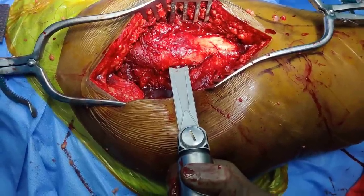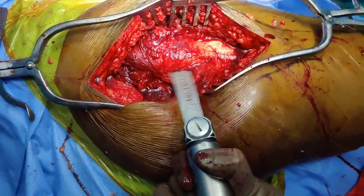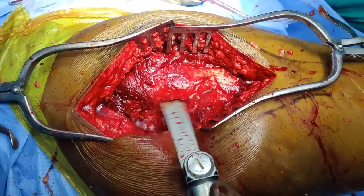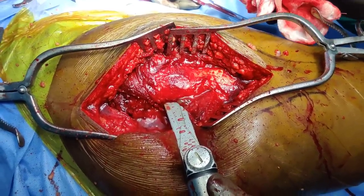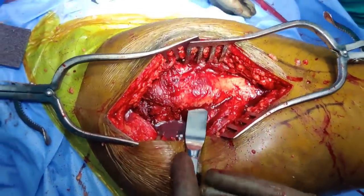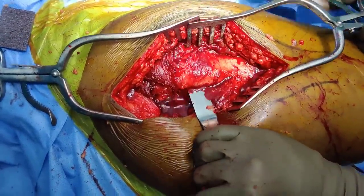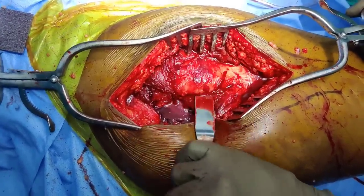Try to keep the saw parallel and then start doing the osteotomy. Once that is done, take a broad osteotome to complete the osteotomy. Then use a hammer and you will hear the crack — that is your osteotomy done.